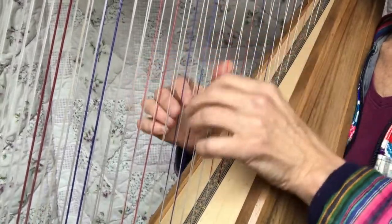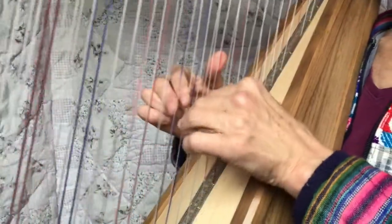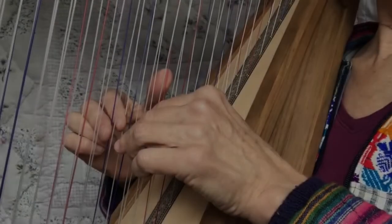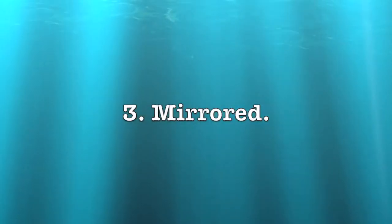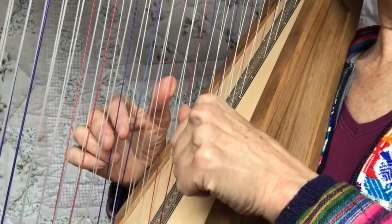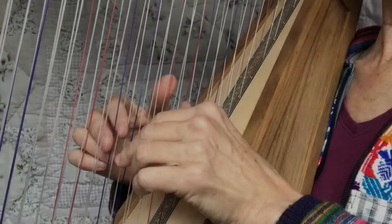Now do them both in unison. If you're on a single string harp then go, or you can do that on a double but unison. Now do arpeggiated unison. Then you do mirrored — just one side place, moves away, the other side place. It's like a mirror image. Then you can repeat those.